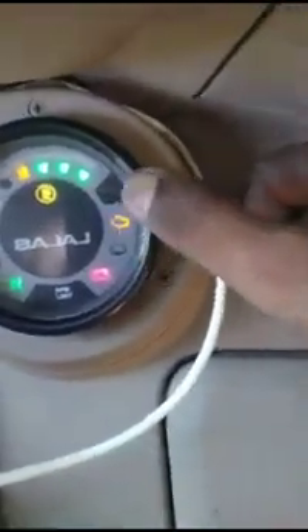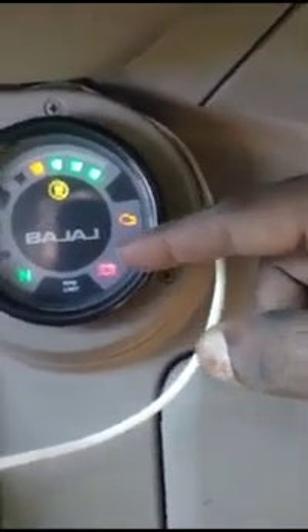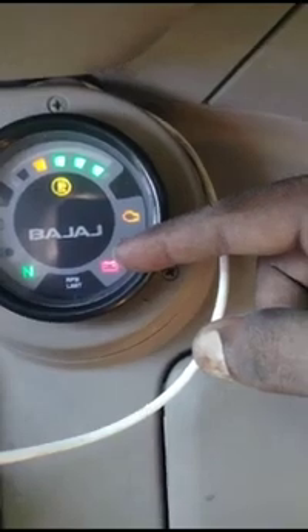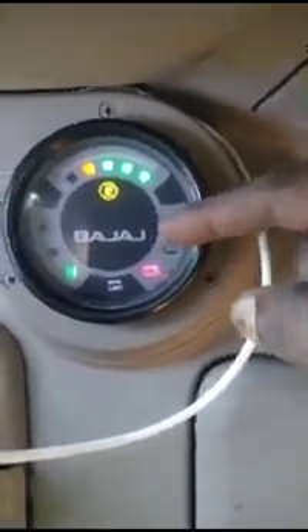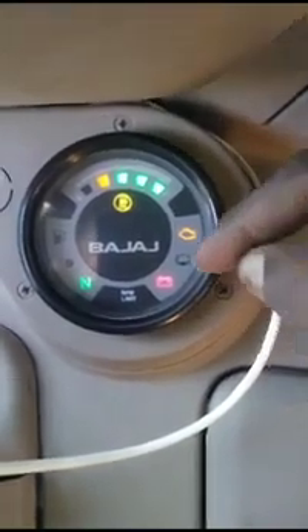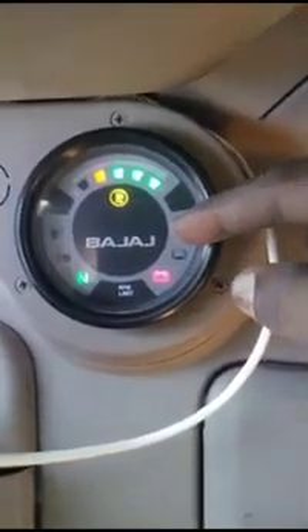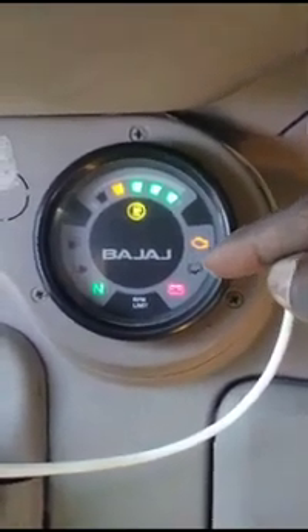If you want to join the check light, you can go to the check light. I will give you the mileage. There is no need to be in starting trouble. If you want to get a job or do it, I will tell you how to do it.